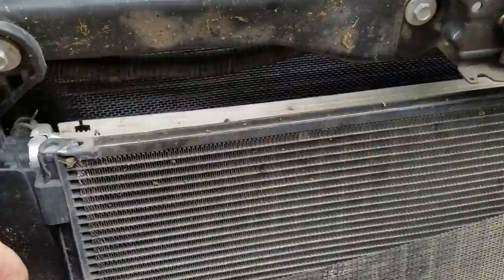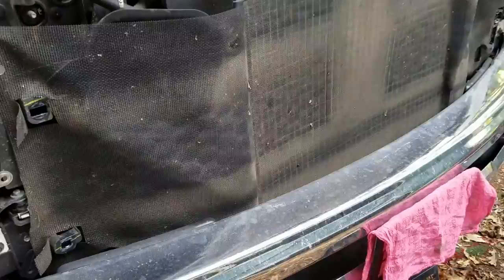Basically you just cut yourself a piece of fiberglass screen you bought at Walmart or wherever. Use zip ties as needed, stretch it tight, put it into place and put your grill back on.